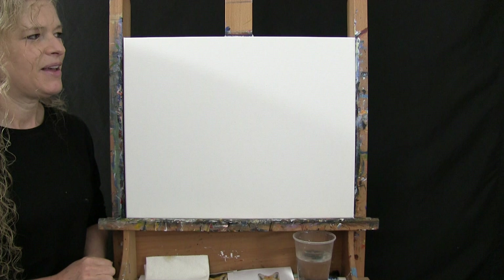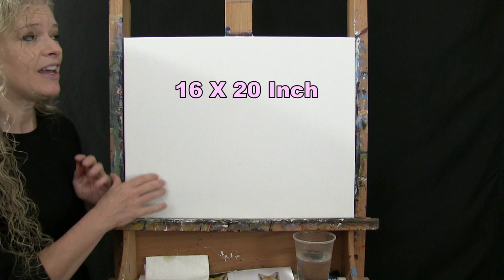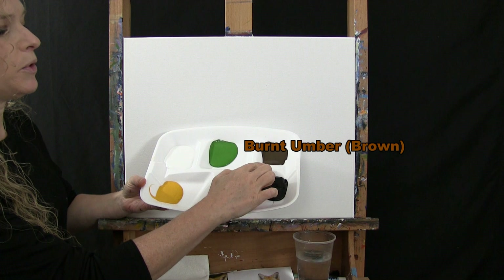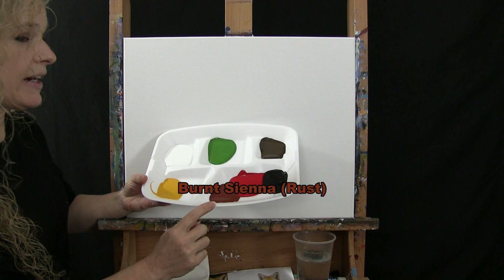For materials today I'm going to be using a stretched and primed 16 by 20 inch canvas. If you're painting along with me you can certainly switch up the size. I'll be using acrylic paint today. The colors are titanium white, green oxide, burnt umber which I'll call brown, Mars black, fire red, burnt sienna which I'll call rust, and a deep yellow. You can switch those colors up but that's what I'm going to be using.